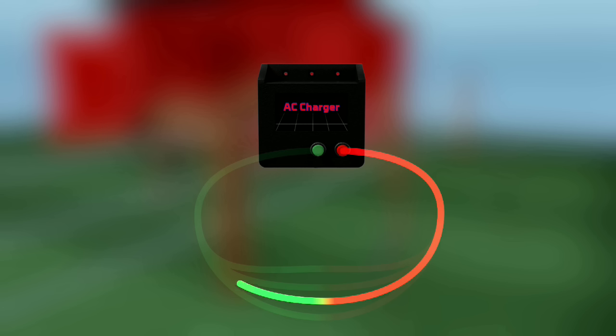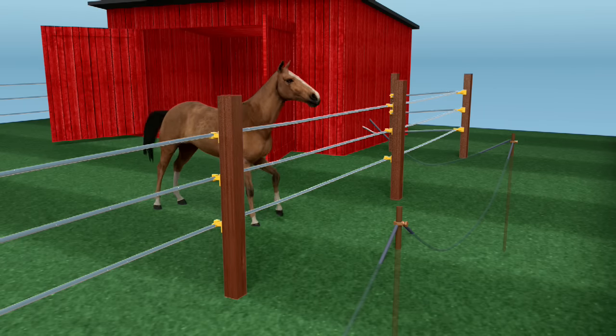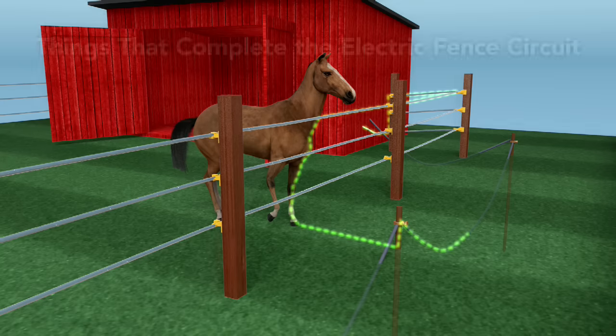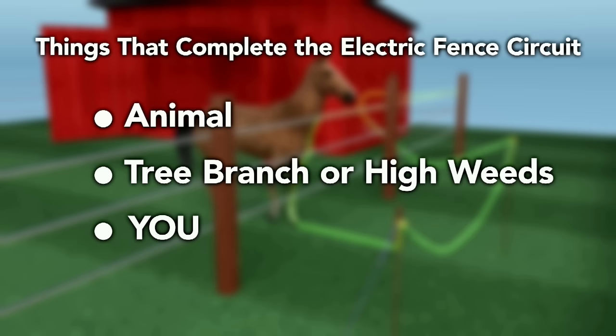The objective of the electric fence system is to allow only one successful point of circuit completion for that current, and that successful point of completion happens when an object touches the hot wire and the earth at the same time. This could be your animal, a branch shorting out the wire, or you may have been the lucky one to complete this circuit once or twice.